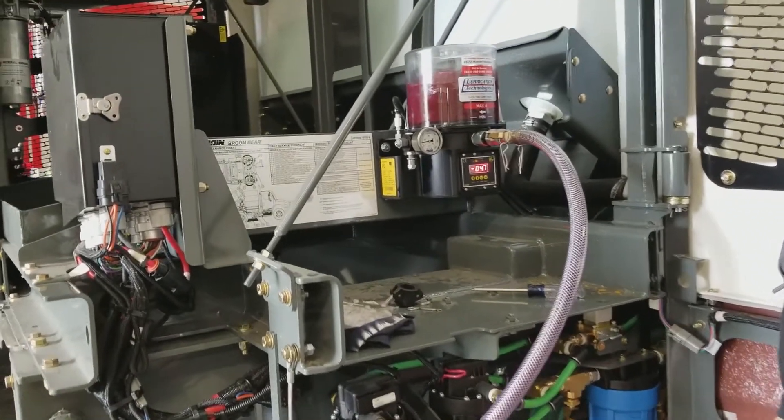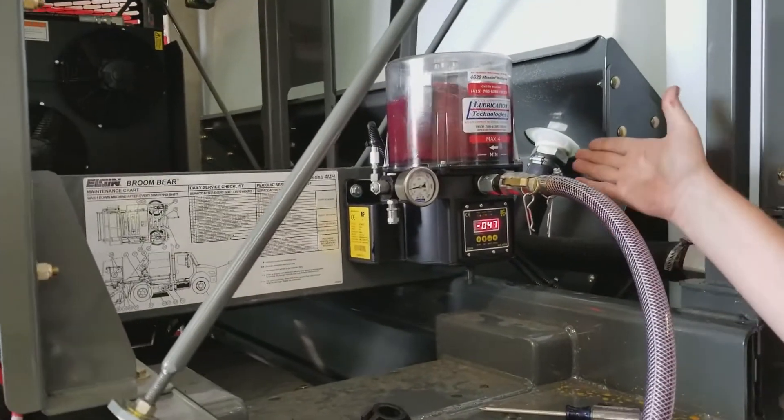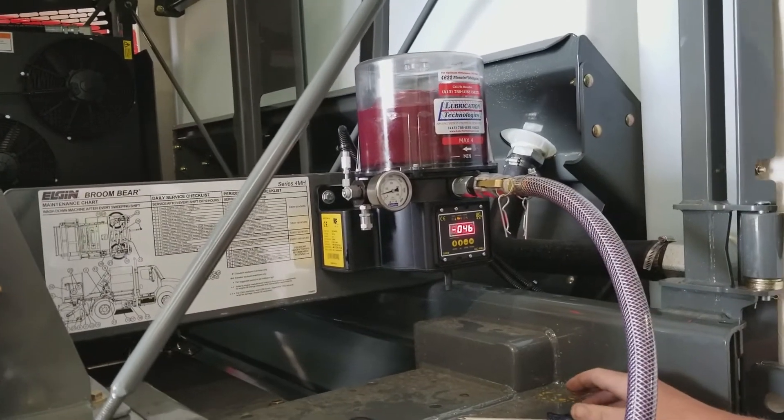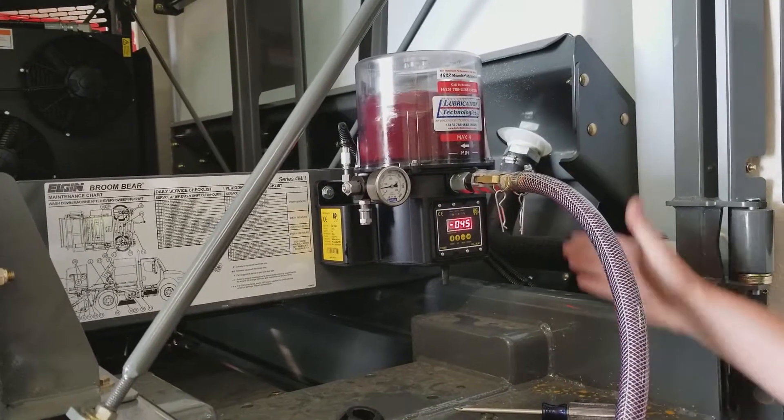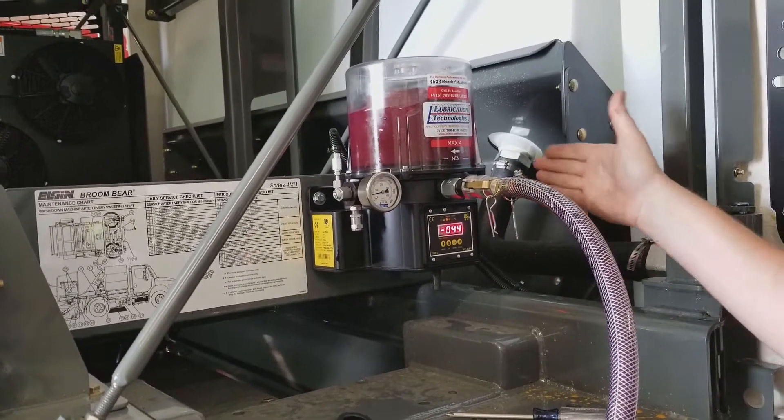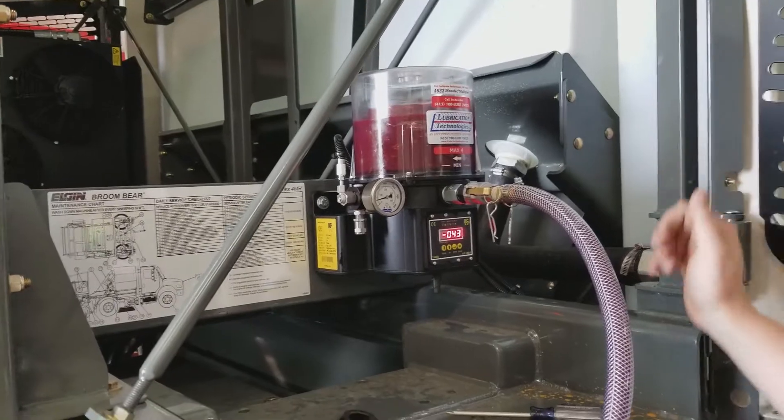Filling of the reservoir really depends on how tall the pump is. This happens to be a 4 liter, so probably a couple minutes of pumping should have this device full. We also offer a 2 liter version of this pump and an 8 liter, so obviously the 8 liter would take more time.